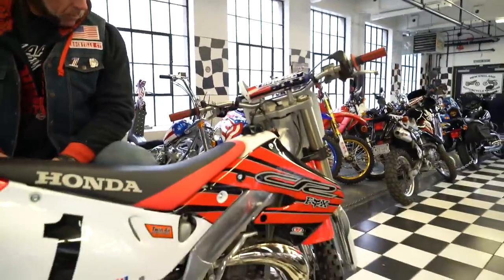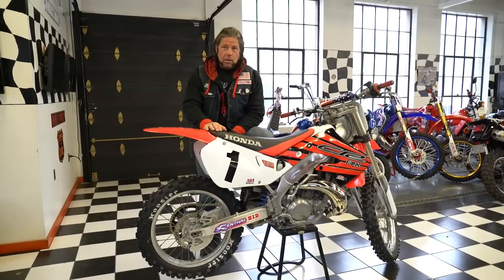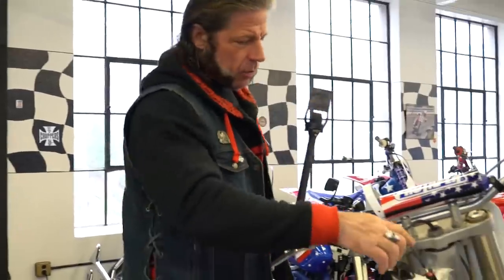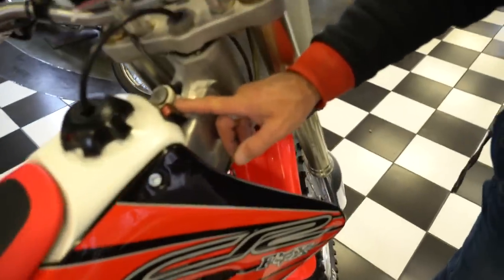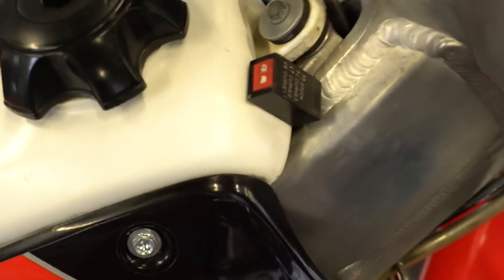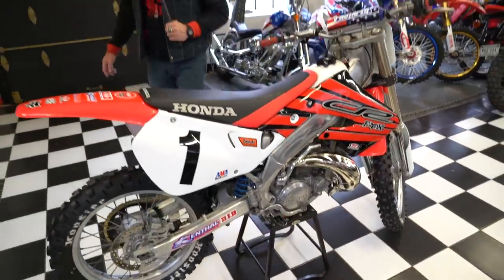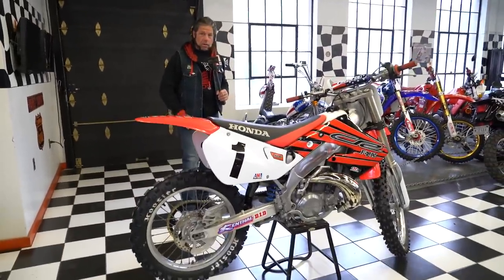A couple guys in the shop rode this one during the refresh and the general consensus is two thumbs up. We'll sign off on it — it definitely gets a Captain America seal of approval. Pinsonall, being a racing guru, added an ignition module on this bike which has four different settings: stock, curve one, curve two, and curve three for different racing situations — just like you have on the modern bikes. Currently set at the stock curve, which adds a bit of tunability. Kick-ass bike. I would sell this to any friend or family member and know they're getting a quality Honda. You can't go wrong. Good luck bidding on it. God bless America.